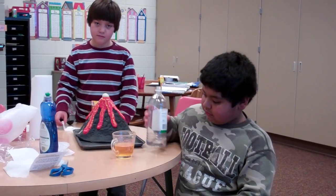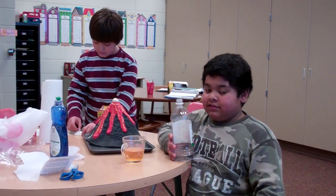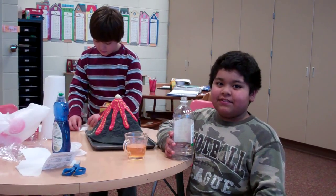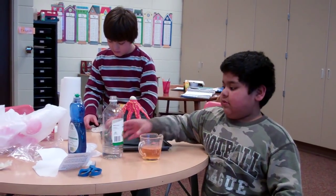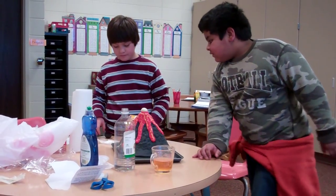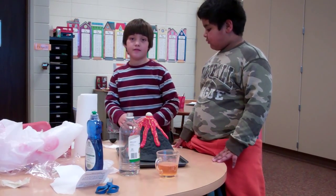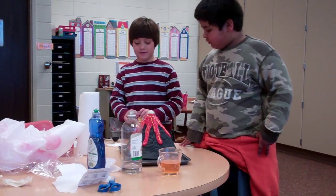Fidencio, will you tell us what we're making? A volcano. What part do you have? Do you remember what that ingredient is called? Soda. Vinegar. Vinegar, right. Daniel, what are you measuring? Soda. Baking soda.